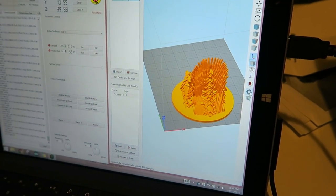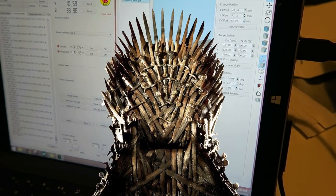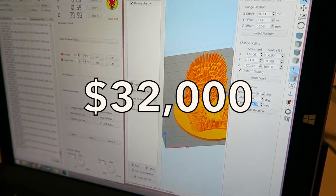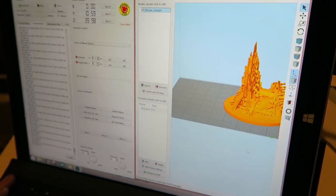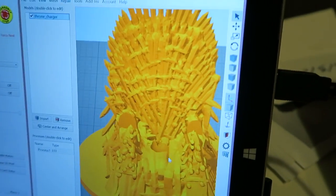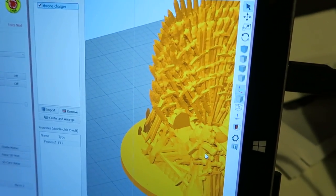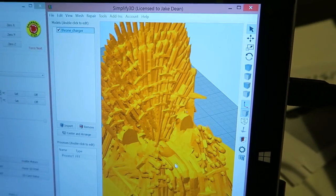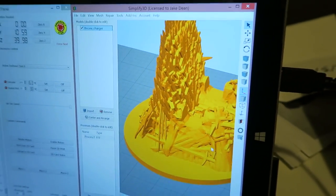You're not even a fan of Game of Thrones unless you've thought about owning the throne in your house, and if you've Googled it, you know it's about $32,000. Being on YouTube making the dopest 3D printing videos in the game, you'd think that's just pocket change — which it is — but I ain't spending that kind of money on a seat, no matter how dope it is. I do need one in my house though, and that's why today I'm printing a Game of Thrones phone charger.